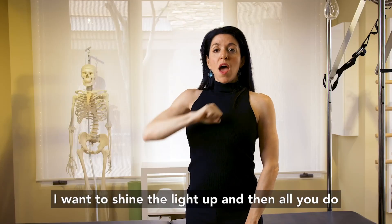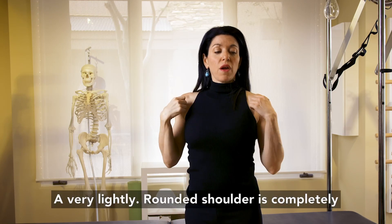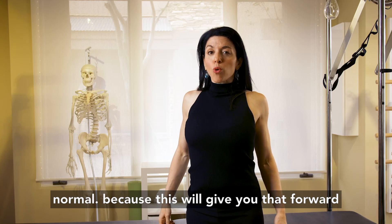I want to shine the light up, and then all you do with your shoulders is gently press them down. A very lightly rounded shoulder is completely normal, because this will give you that forward head position.